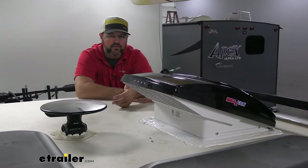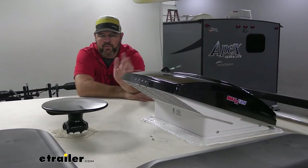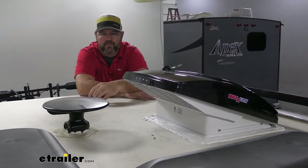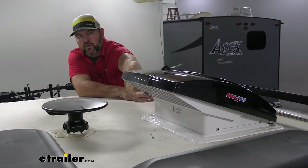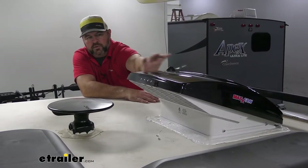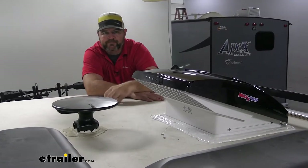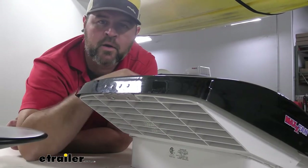What's going to set this one apart from your standard vents — not only does it have 10 speeds, but the standard ones just have a lid that opens up, so if it's raining you'd have to have a cover over top. With this one we don't need that. You can see the actual opening is down on the bottom, so it's completely covered and we don't have to worry about rain getting inside. The bottom side also has a screen on it, which will help keep bugs from getting in onto your fan.